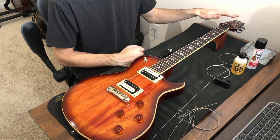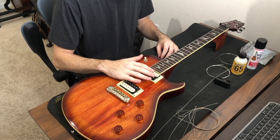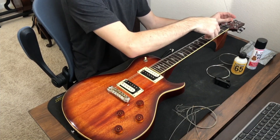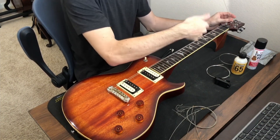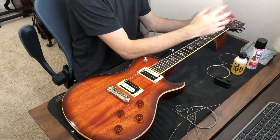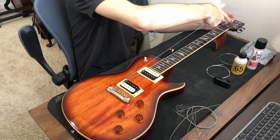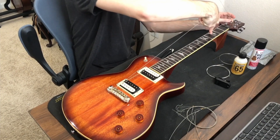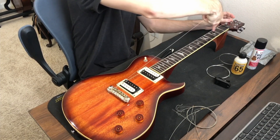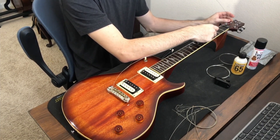I'll speed through the A and D strings. One thing to note: I change the amount of slack I give depending on the string, to compensate for the different distances of the pegs from the nut. For both E strings I give fifth-fret slack. For the A and B strings I give third-fret slack — a little more. For the D and G strings I give first-fret slack, which is just a little more than that.